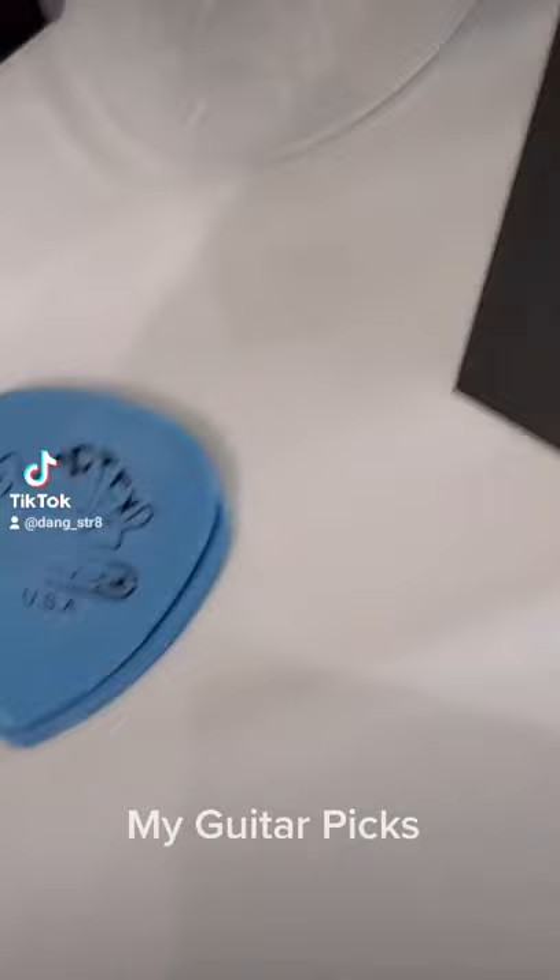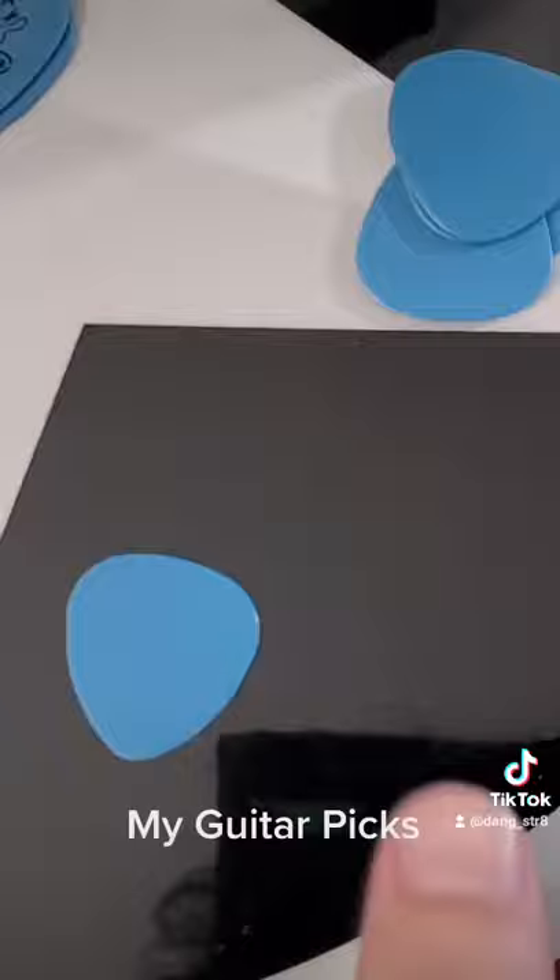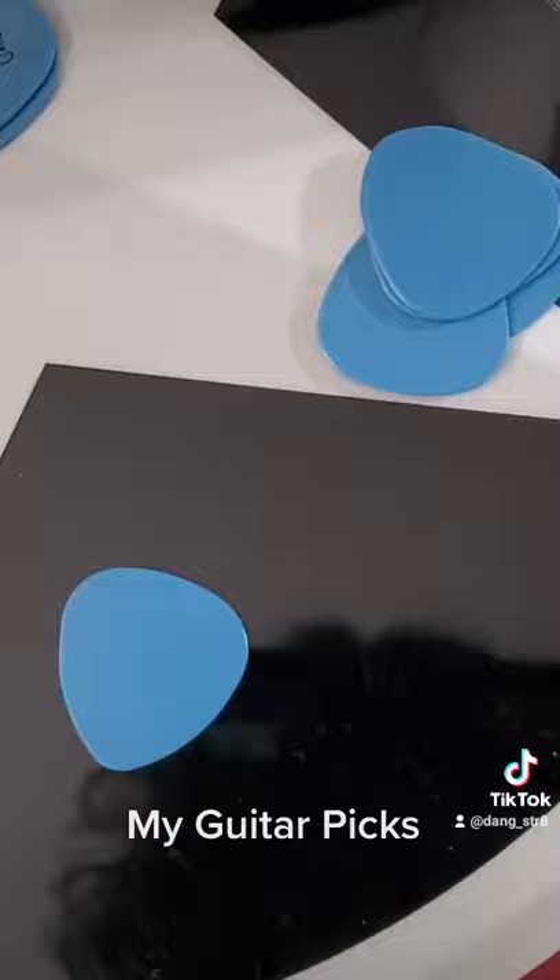But lately I've been using these Dunlop Ultex Sharp 1.14 millimeter, and I use these for bass too. I think they're pretty good. I have one here that's not too sharp, for if I don't want the sharp end at the end of the pick. And I have a pile of Dunlop.